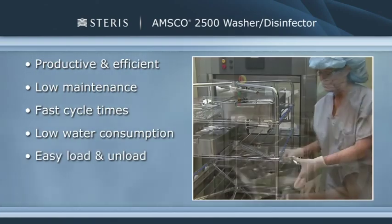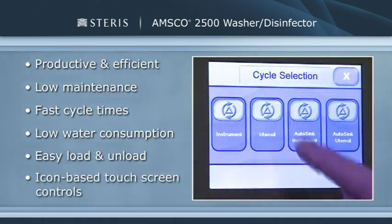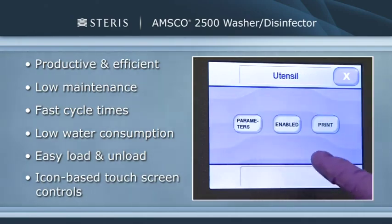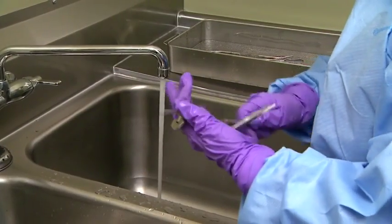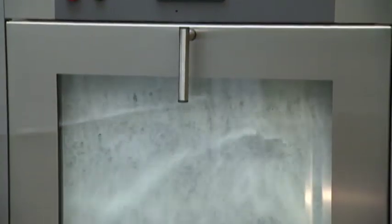We're confident you will find the washer disinfector to be easy to load and unload and the updated controls to be easy to understand and use. Decontamination is a process that physically, thermally, or chemically removes potentially infectious organisms from surgical instruments and devices, making them safe for handling, use, or disposal.